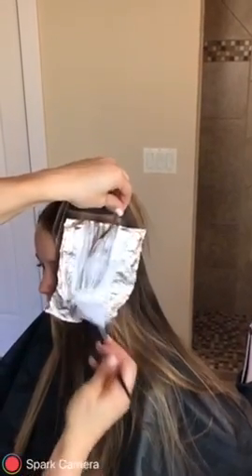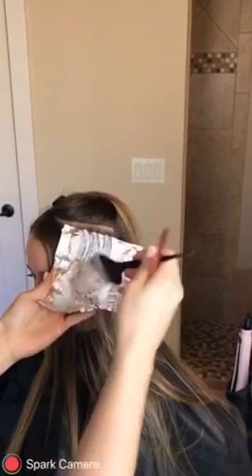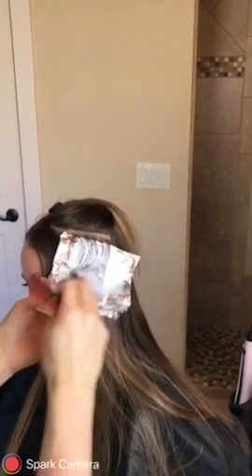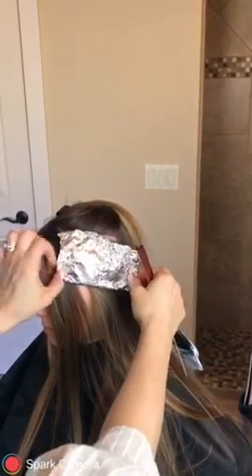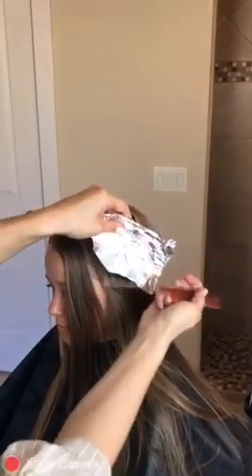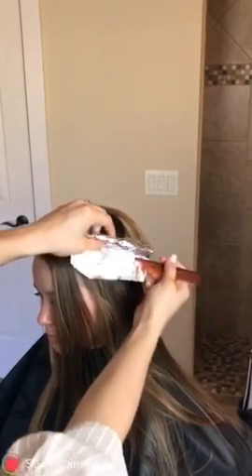It's better to not get too close to the scalp and have regrowth already showing. It's better to have regrowth showing than all of those — I call them tiger stripes. So you're going to be really careful with that. What I'm doing is just taking that product and we're going to fold it up once here, drop that down, come under here, hold it up again — and there you go. That's your first foil.